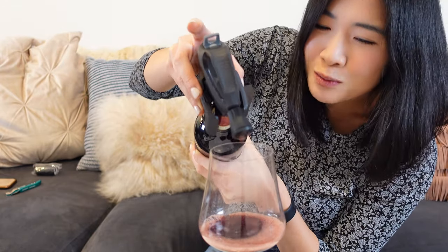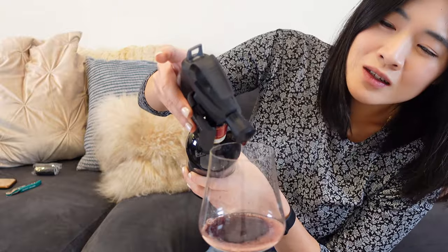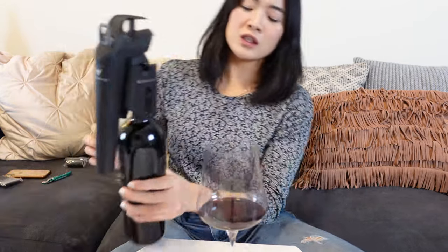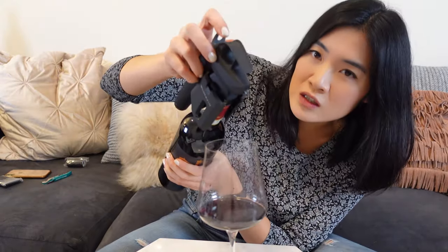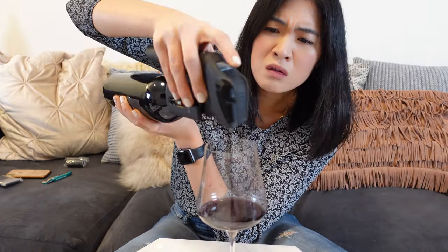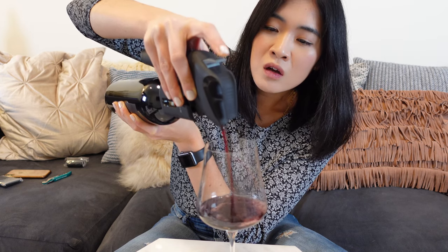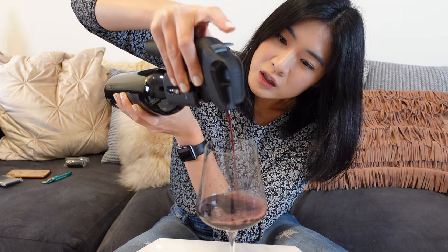It's so spray-y — I guess that's the point. Let's take off the aerator. Thank you, thank you for your services. And we're going to do one more regular pour, just to see what it normally should look like. You have to push it all the way down. So that's how it normally should look.